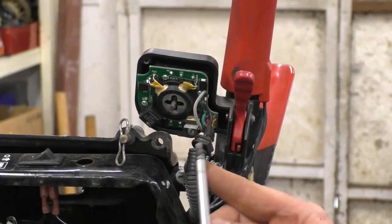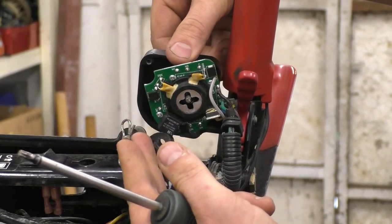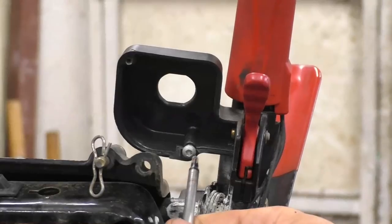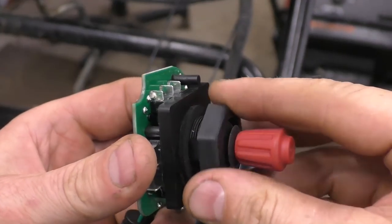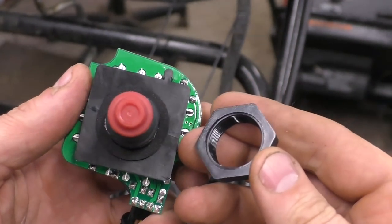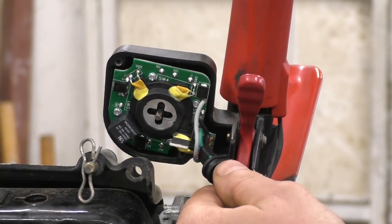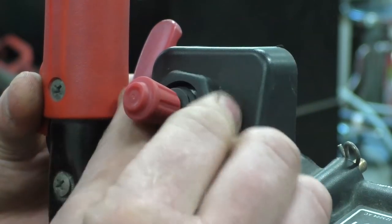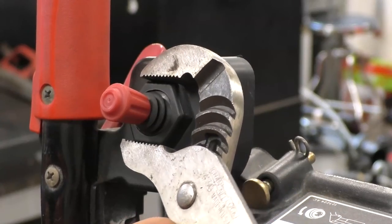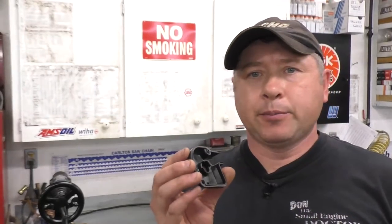Once you get the screws and the bottom part off, pull on the old switch and remove the screw. Before installing the switch, remove the plastic nut that's on it. Insert the switch right in there in this position, then immediately put on the plastic nut and snug it up with channel lock pliers — you don't need it too tight. The next part to install is the bottom cover that goes underneath the switch.